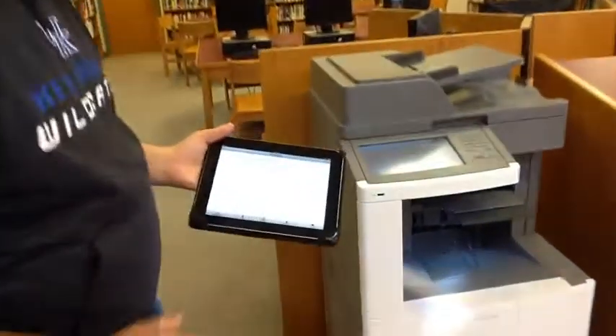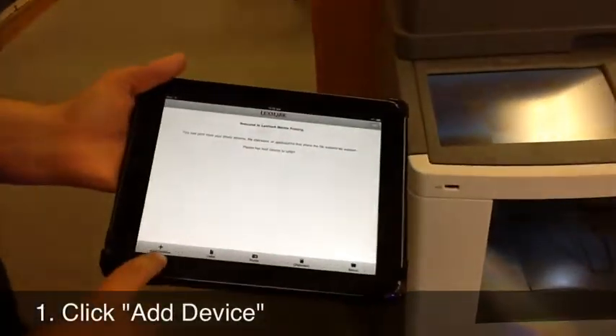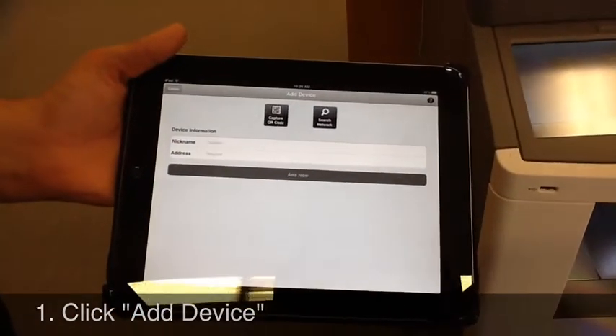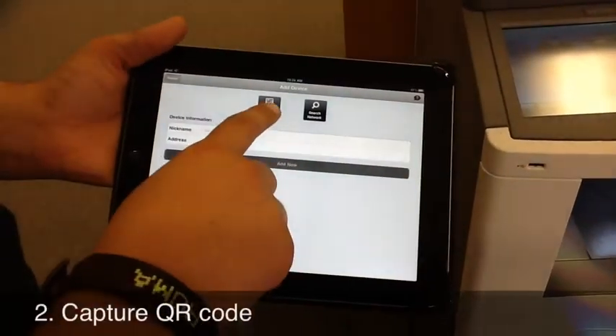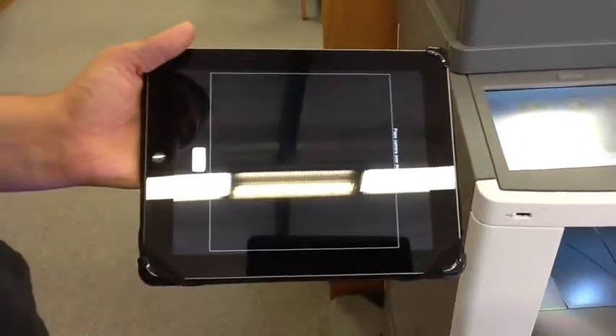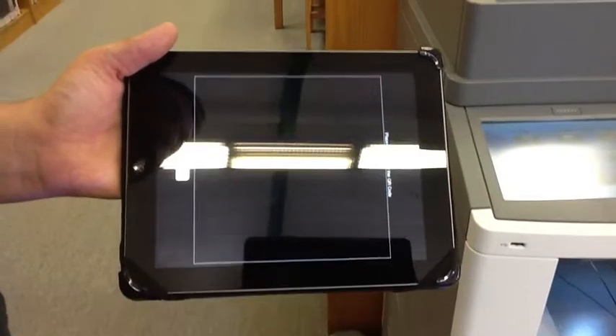When you get there, on your Lexmark printing app you're going to click 'Add Device.' When you click Add Device, you're going to click the button that says 'Capture QR Code.' After you click that, it'll come up with a QR scanning screen.